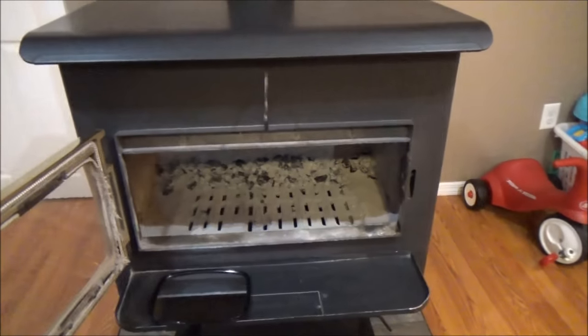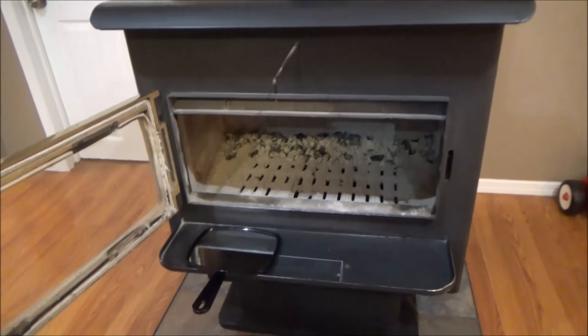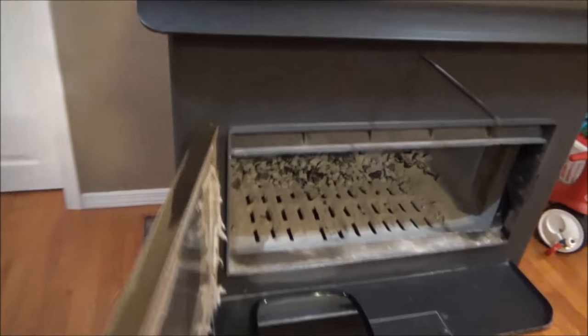For cleaning the stack, if I don't want to climb up on the roof I can take a small mirror and actually see right up my stack — you can see daylight up in there. If I put a flashlight on it, I'd be able to check it out a lot better. You can see the damper up in there flopping back and forth.